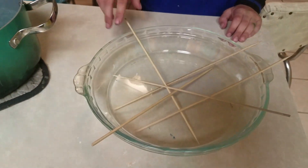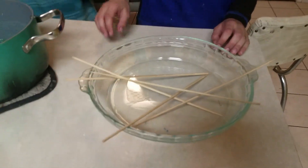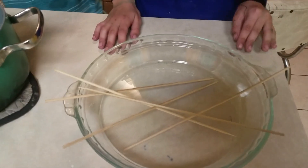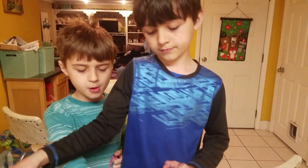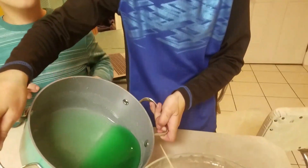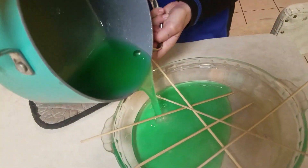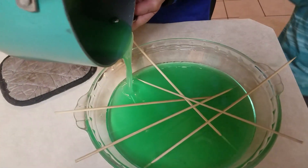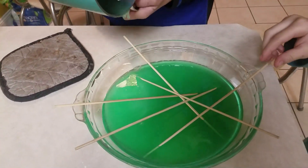We have a shallow bowl — a pie pan. You want to get some kabob sticks or popsicle sticks, anything like that. Then you're going to pour that solution right over the top of it, very carefully, and get it all in.